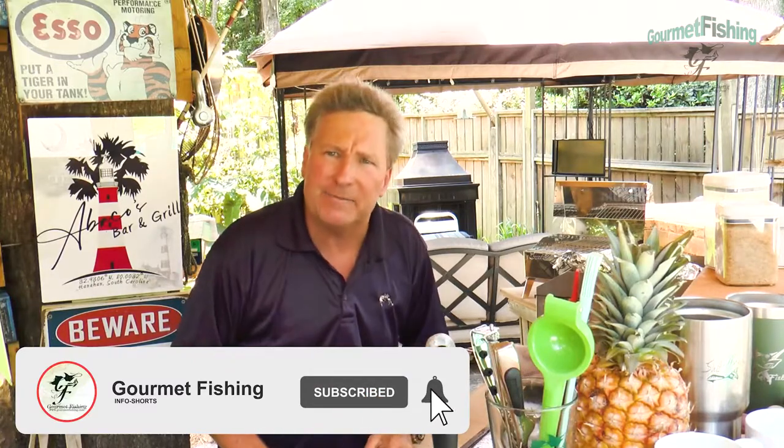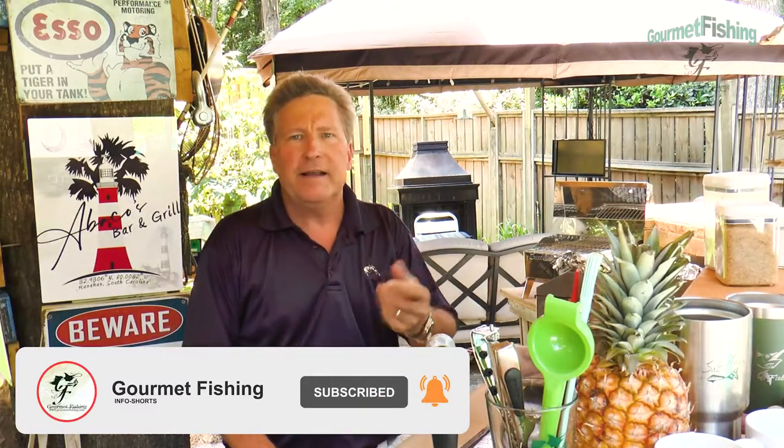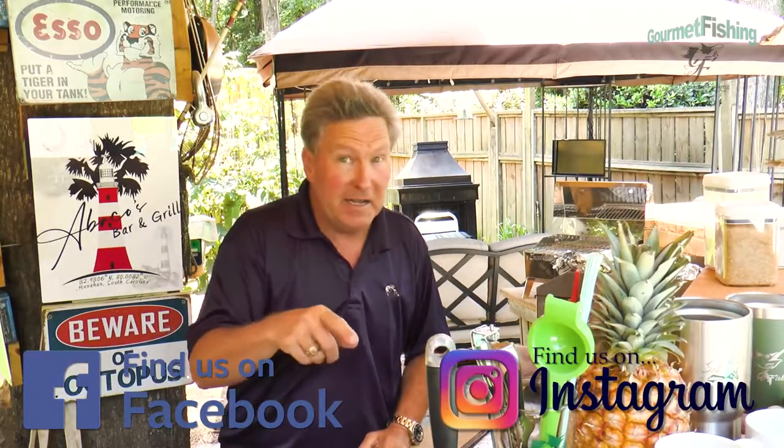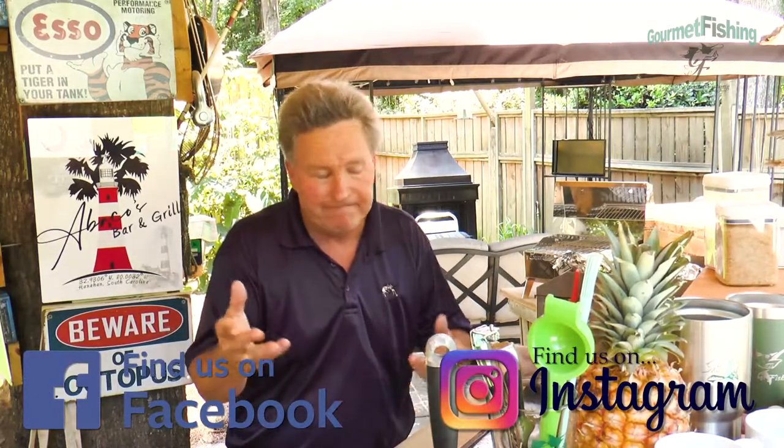Don't forget to subscribe to our channel and click that little notification bell. Please leave comments — they're more than welcome. And if you like the video, click that little thumbs up button — we would appreciate it. You can follow us on Facebook and Instagram. Again, Gourmet has two T's on Instagram. Please download the recipe; it is in the description below. Until next time, God bless and we'll see you then.